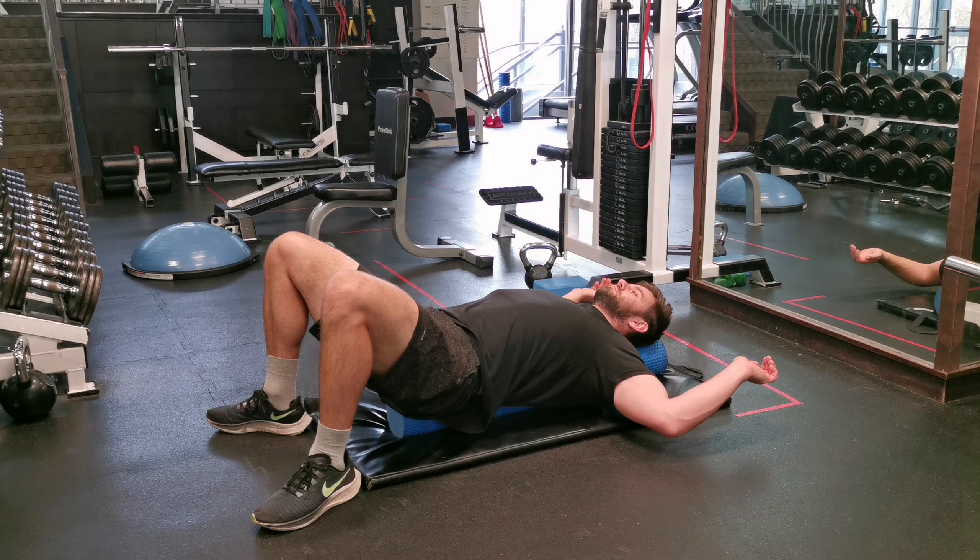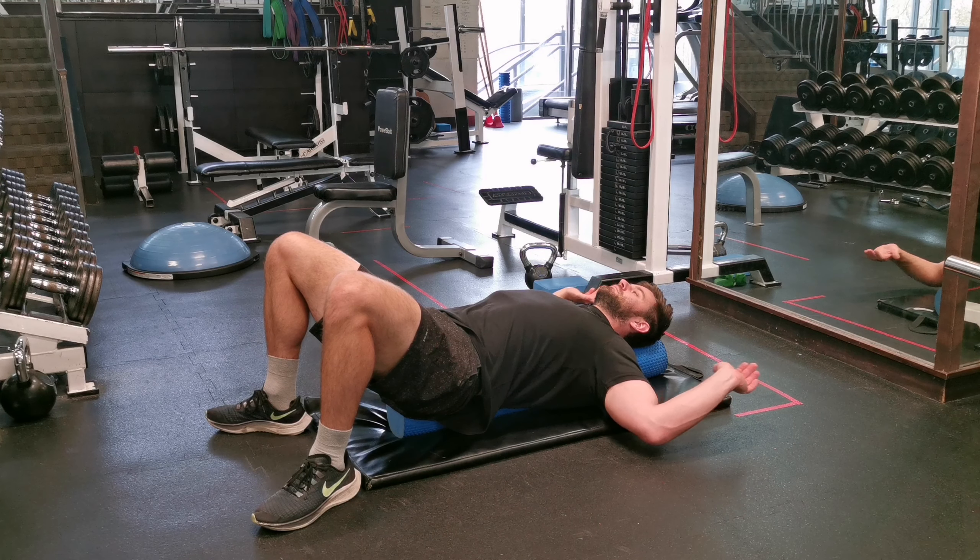Place a foam roller on the floor. Lay down on it and make sure that your lower back and head is resting on the foam roller.